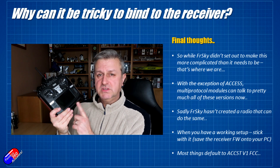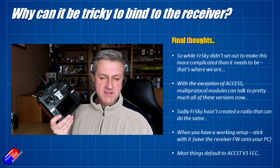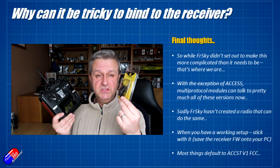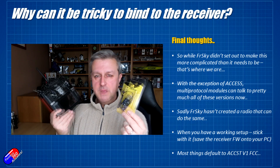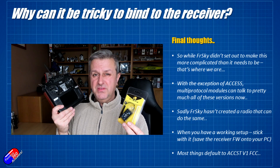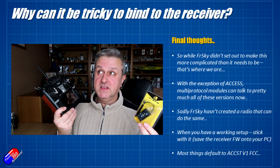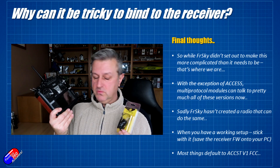That's why multi-protocol modules from people like RadioMaster have become so incredibly popular. It doesn't matter what my receiver is running — it could be ACCST version 1, EU or non-EU, or ACCST version 2 with EU or non-EU — the radio doesn't care. This radio will also bind to Spektrum receivers, Futaba receivers, and many many others. The only exception is Access, because that's a proprietary protocol with a lot of the same protection ACCST version 2 originally had. With one of these, you can talk to pretty much anything, and this is why I've started using them a lot more than the FRSky radio stuff.